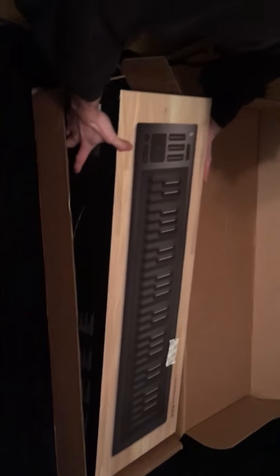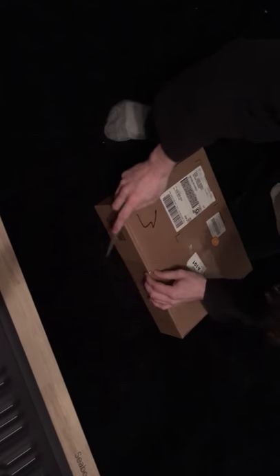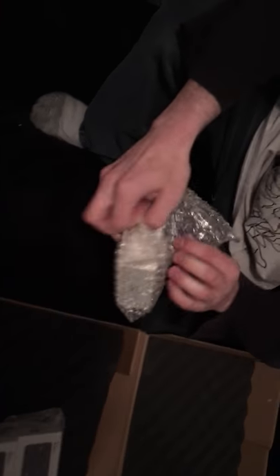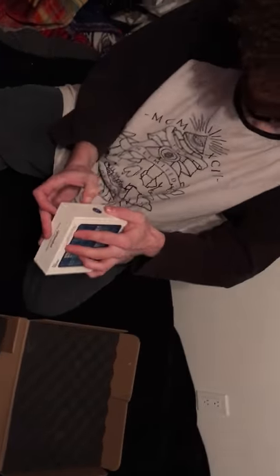Looks good. So this is the Seaboard Drive. Put away the package, open the Loop Block. This is the Light Pad Block — I already got one. Bought it at the Quebec Apple Store.